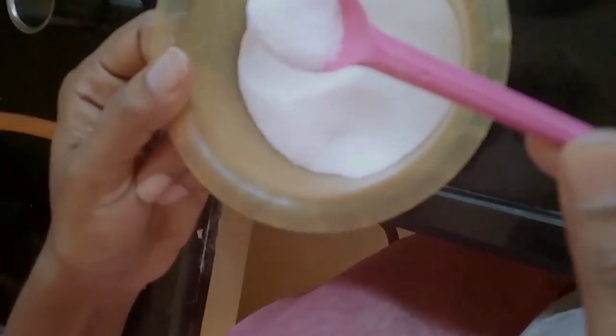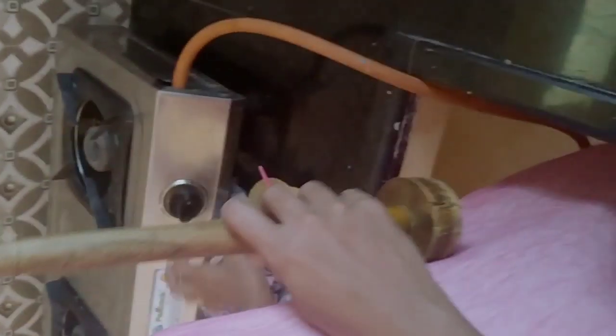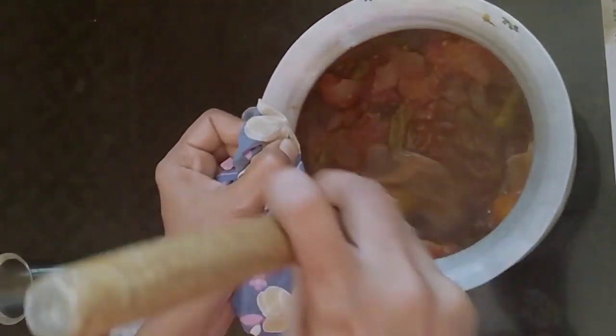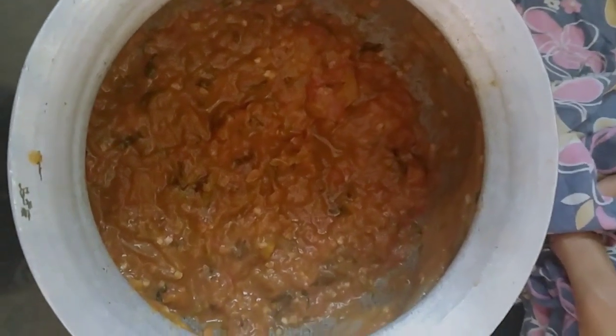Then add a spoon of salt, then add a cup of salt. We're going to cook it.